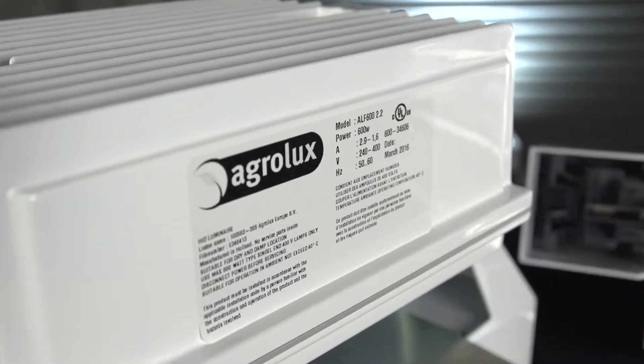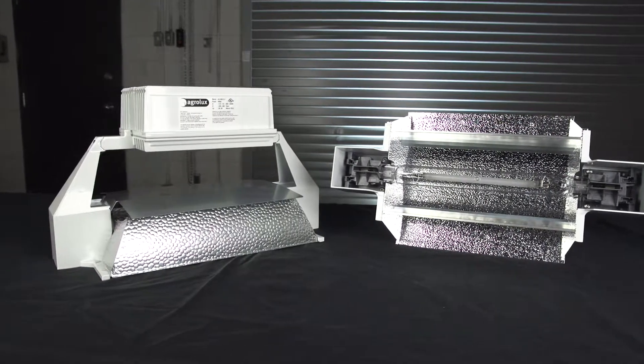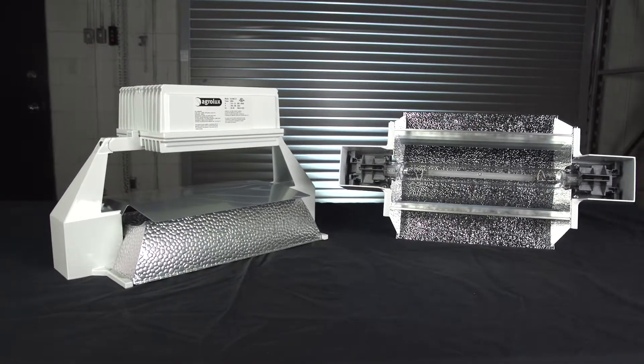Agrilux uses a cast aluminum casing to house their electronic driver, or what we usually call a ballast. A heat shield and cooling fins keep the fixture from overheating. Air flow around the semi-open reflector also keeps it cool.